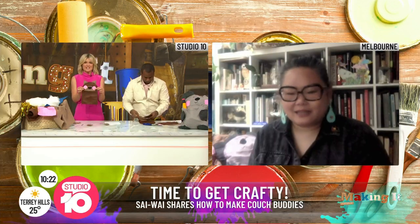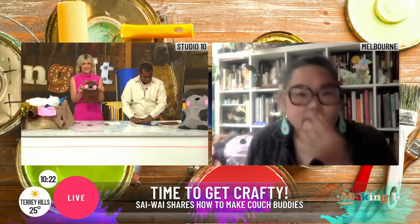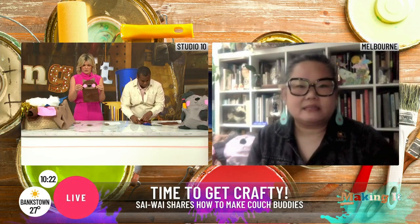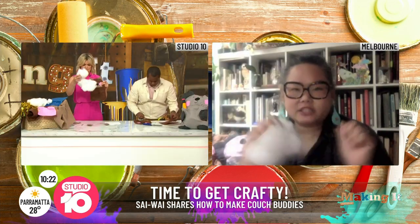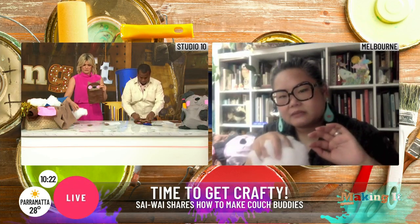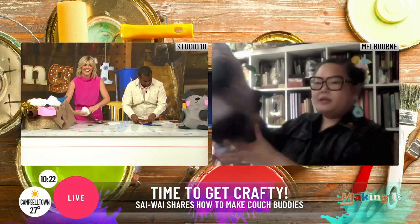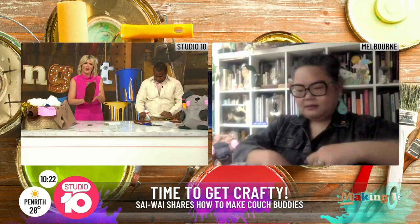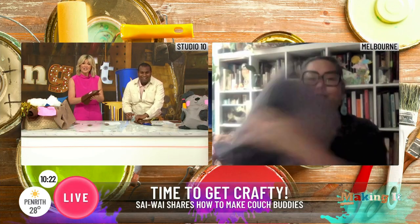Once we get to this stage, what happens next? We've got a little face. What you can do is you can either put the little limbs in or you can start stuffing it. There's a stuff called polyfill. You start shoving it in — but not too much, because you want it to be able to fold back in on itself. The way I designed it, you can actually tuck the little head in like this and it can hide on your couch as a cushion. That's so cute!